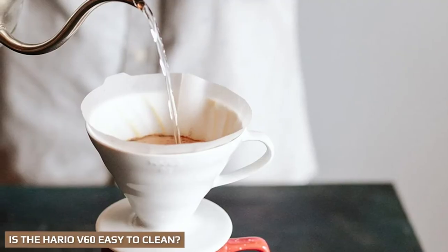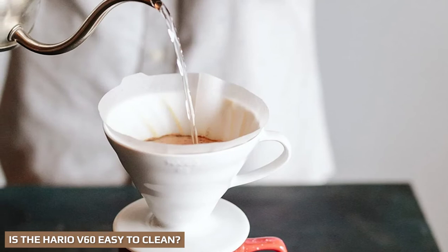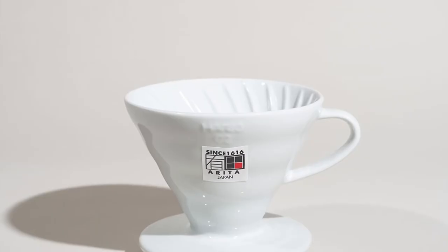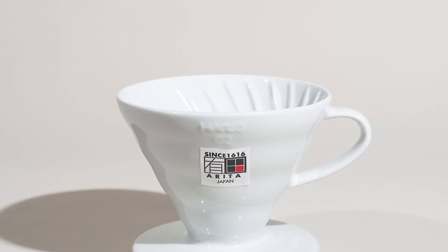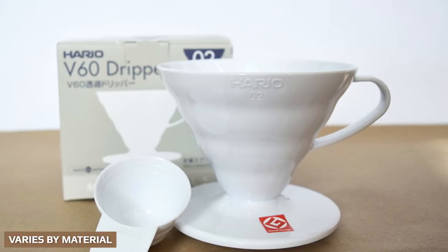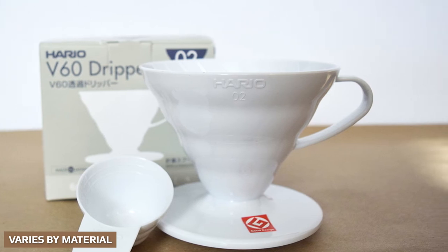The Hario V60 is very easy to clean. As it uses filters, most of the cleaning is done by disposing of the grounds and filter. The good news is that the filters are biodegradable, so you can chuck them into the compost or food waste collection when you're done. Some V60s are dishwasher safe, but even if they're not, they only need a quick rinse. Even the metal and glass options don't require extensive cleaning — a quick rinse will usually do the job to keep your V60 nice and sparkly.